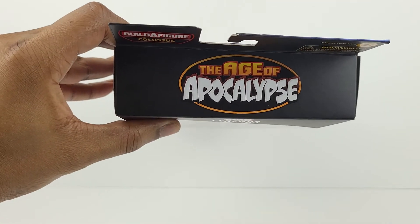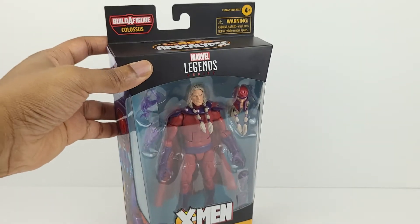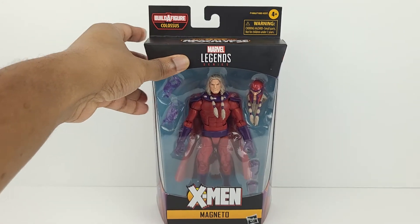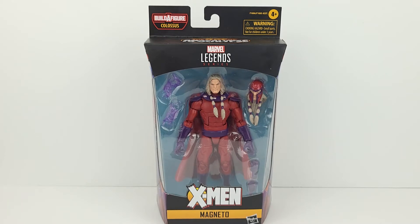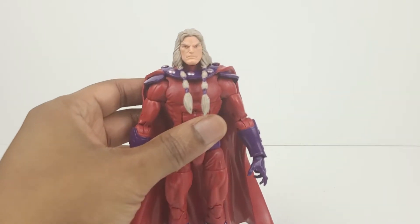On the left side you can see the completed Colossus figure. Here's a look at the top of the box and here's the bottom. Alright, let's get this package open so we can take a closer look at the figure.